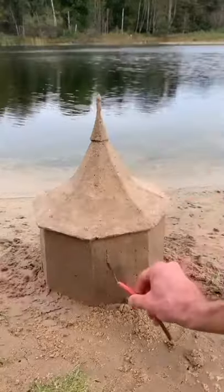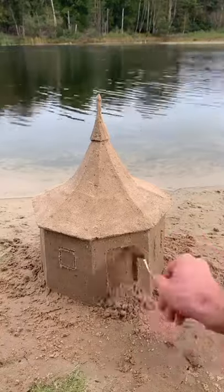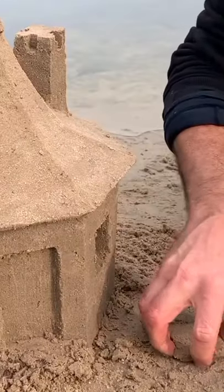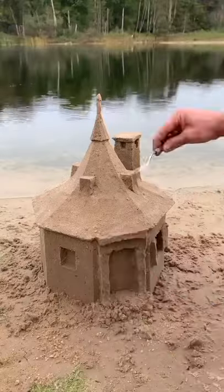With a smaller stool, draw the doors and the windows, and with a mini spatula cut the sand inside. Don't forget the chimney. For the little details, also with a very wet sand, add the other little elements.